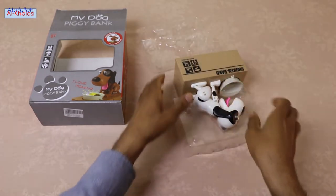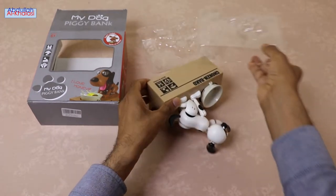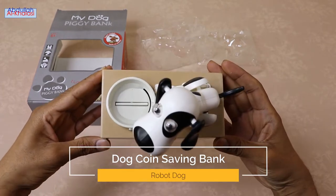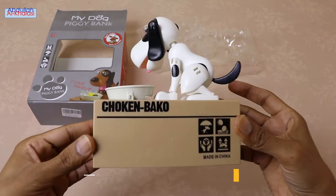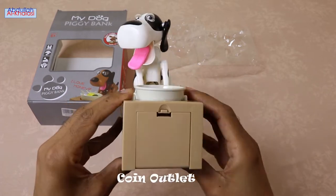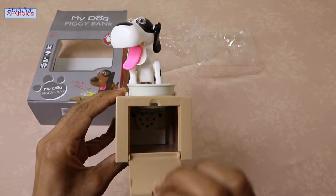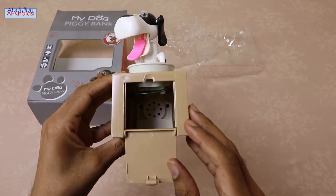This coin saving bank comes in different colors, such as white and black. This dog has rotating ears and smart eyes. On the sides of this coin saving bank, you can find the coin outlet, which I will open in just a second, and it has a large capacity that allows you to deposit many pieces of coins, as you can see.